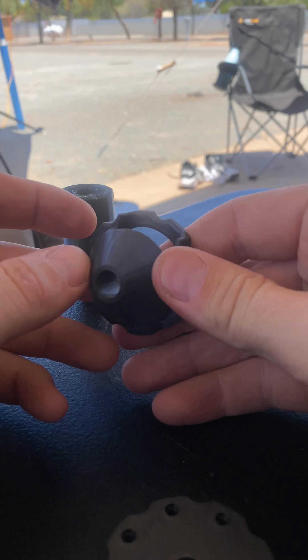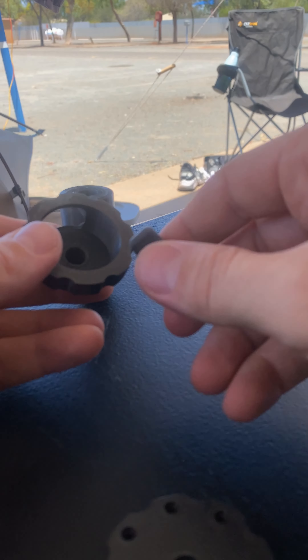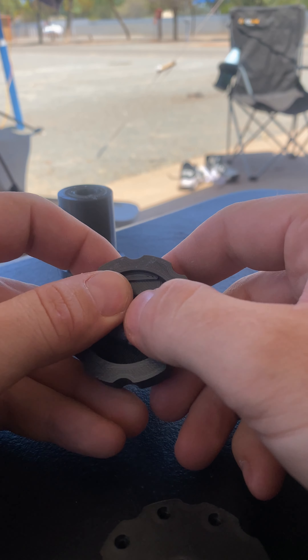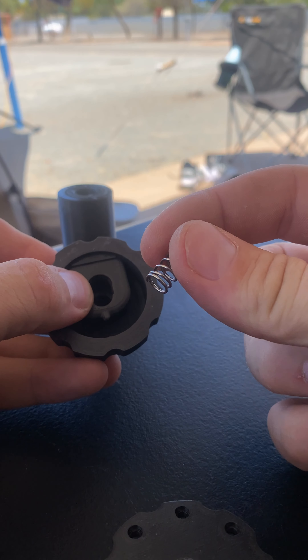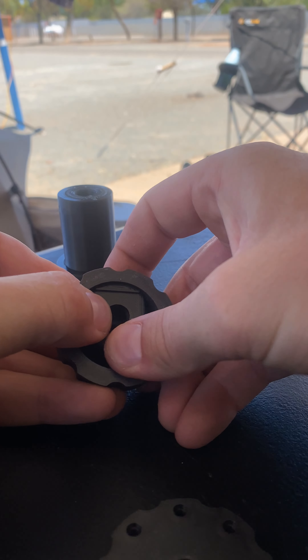This will be the spring-loaded part, and the centralizing section. This button will go in from the back. Compression spring at the bottom — let's see if we can get it in.